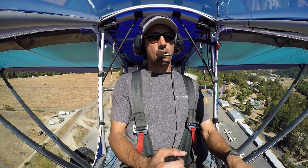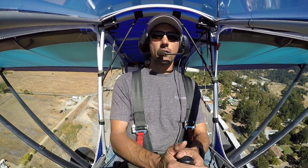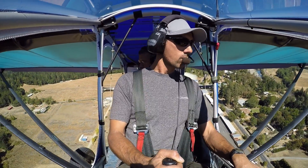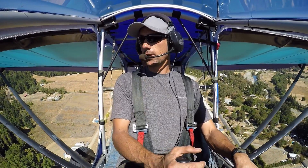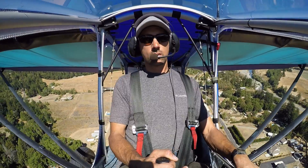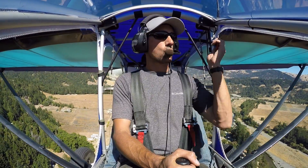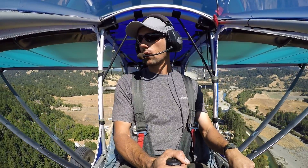Doesn't take all day! No it don't — even at gross weight on a hundred-degree day roughly. We're only getting about 5900 RPM so it's kind of set for more of a cruise than a climb. But we're going up at 900 feet a minute.